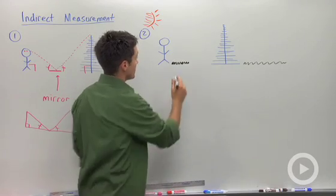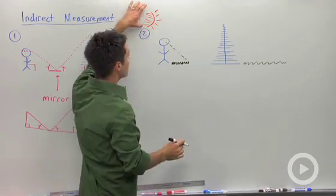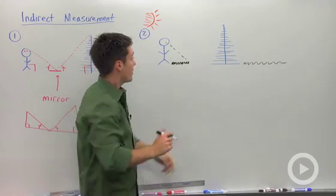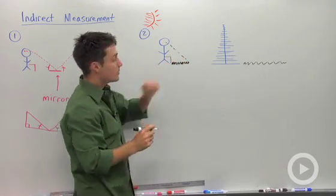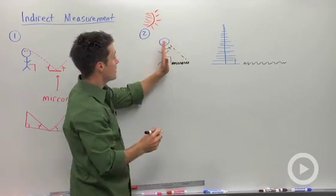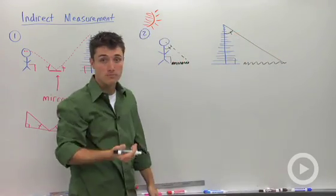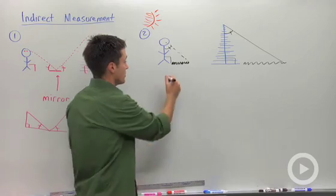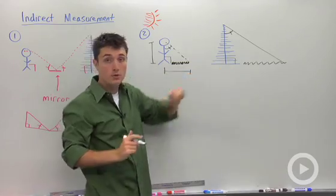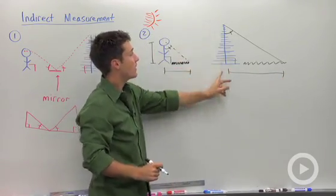What I can do is basically create similar triangles. Assuming that the sun angle does not change — that is, if I measure these at the exact same time — then I will create a 90-degree angle here, a 90-degree angle here, and this angle between myself and the angle of the sun will be constant between me and the object I'm trying to measure. So in this case you would measure the shadow length and the person's height, and then over here you would measure the shadow length, and you could use similar triangles to find the height of your object.